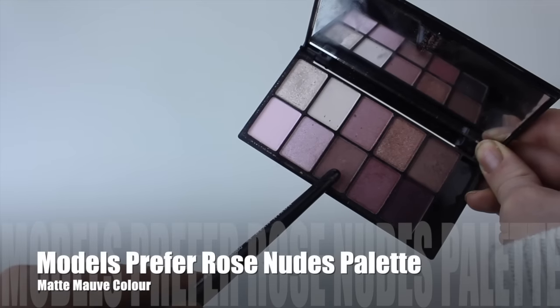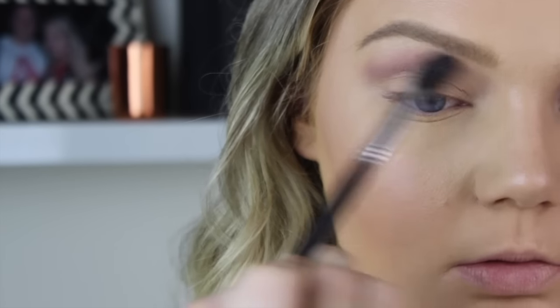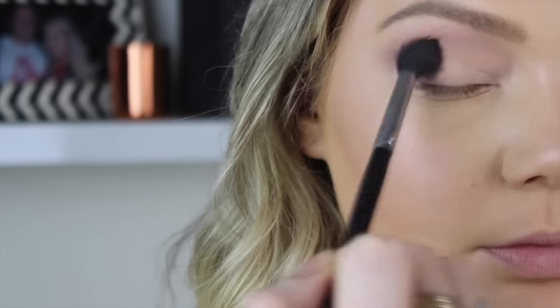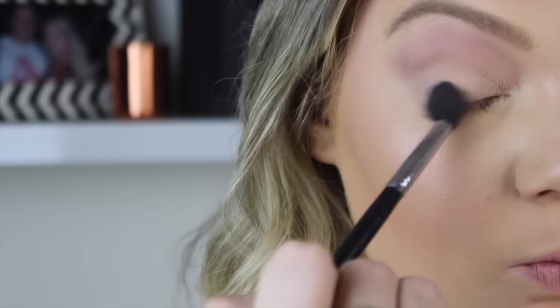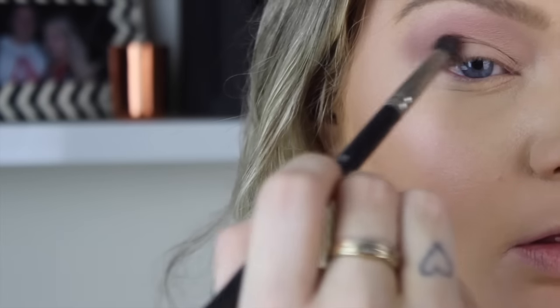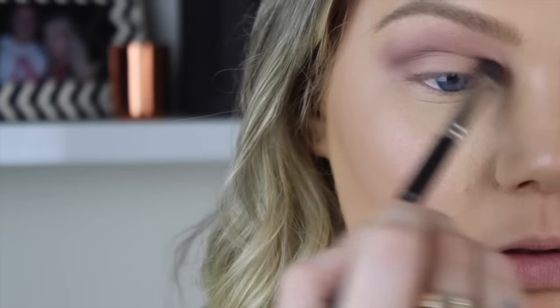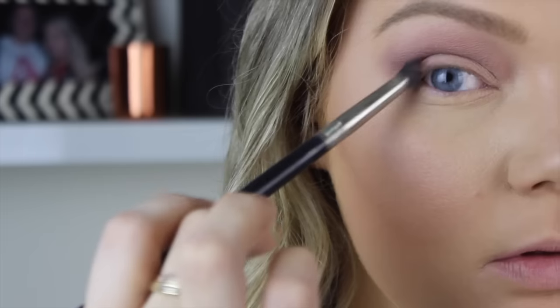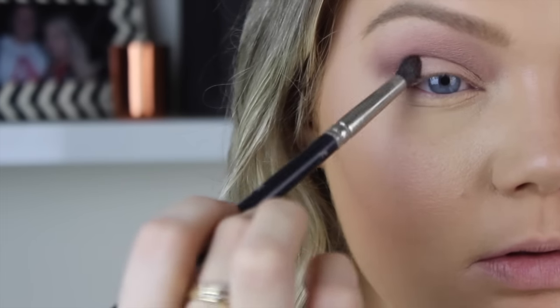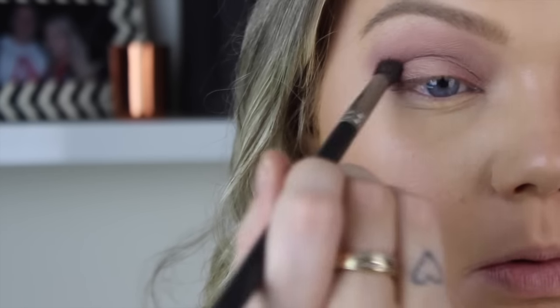I've done my eyebrows already, so moving straight on to my eyes. I'm taking the Models Prefer Rose Nudes palette - it is so pretty with such gorgeous colors. I'm taking the matte, mauvey shade and putting it quite high up on my eyelid as my transition color. Then I'm mixing the two purple colors with the nude tan color and putting that straight into my socket line to deepen it up and give my eye more dimension.